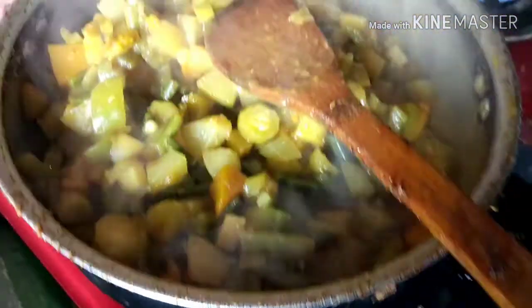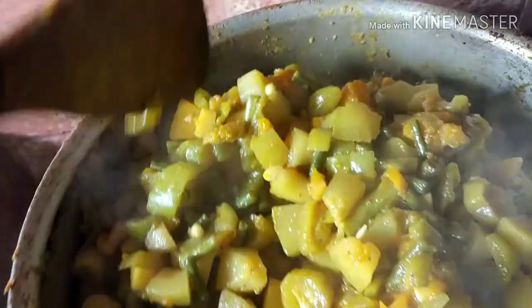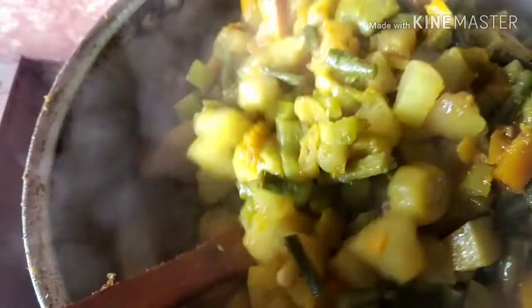This is a step in making the recipe. We have to make the recipe for our dish.